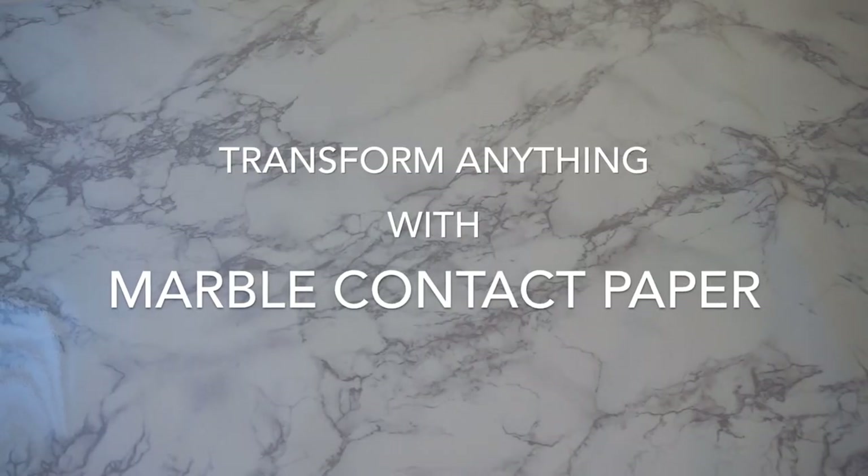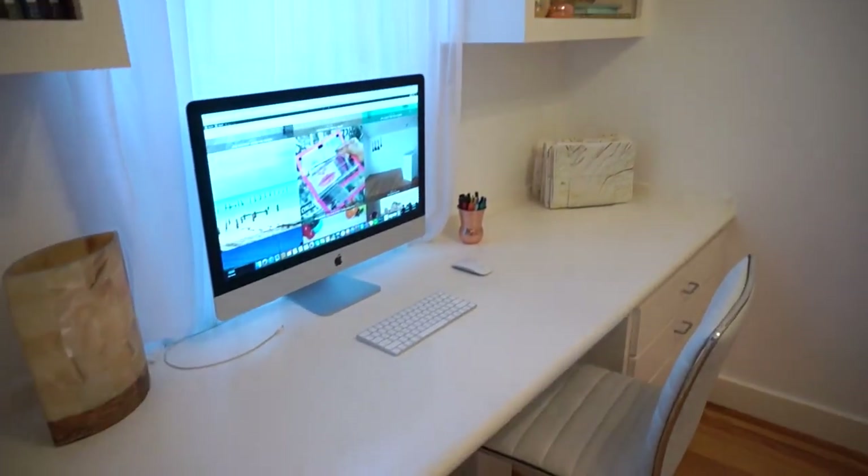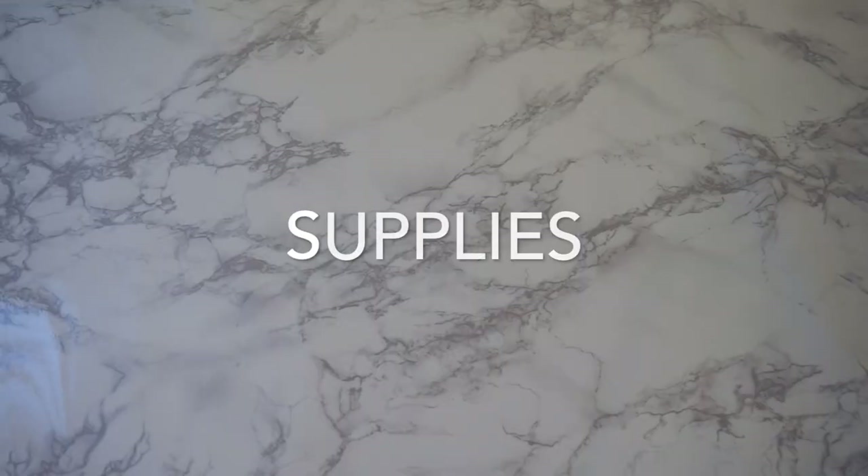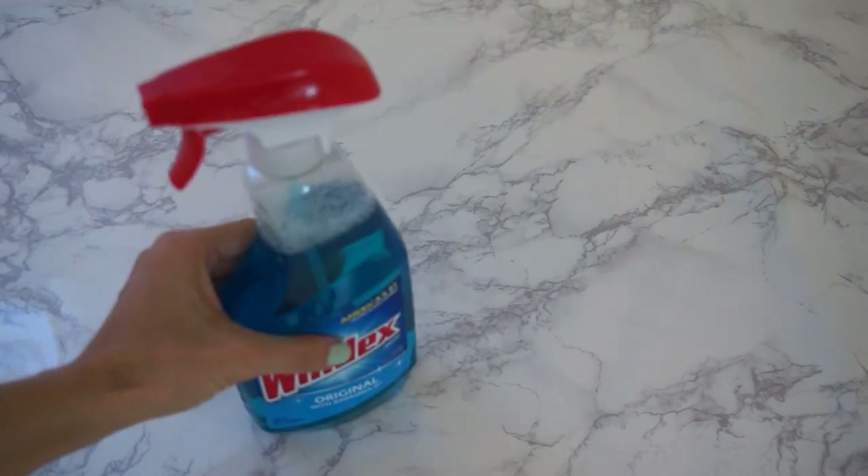Maybe it's marble. Maybe it's marble contact paper. Hey guys, today I'm gonna tell you how I transformed my office desk from drab white to marbleized glam. The secret to applying contact paper flawlessly on any smooth surface is — Windex.